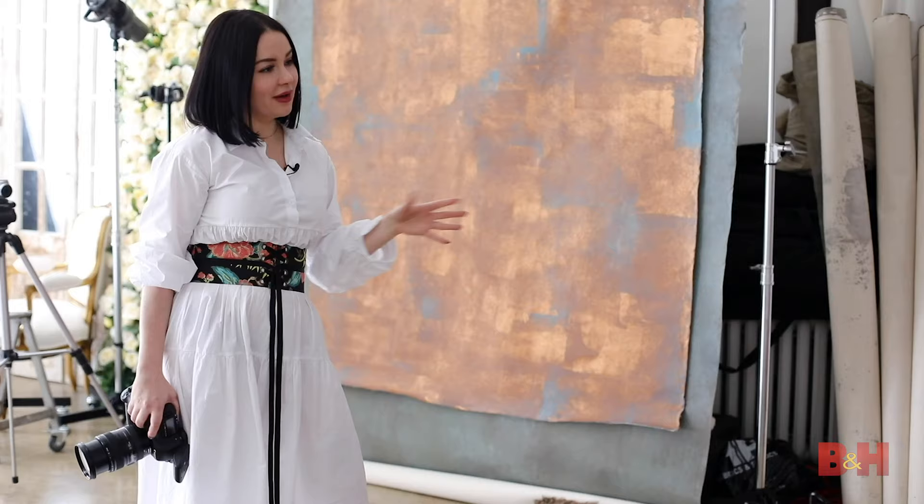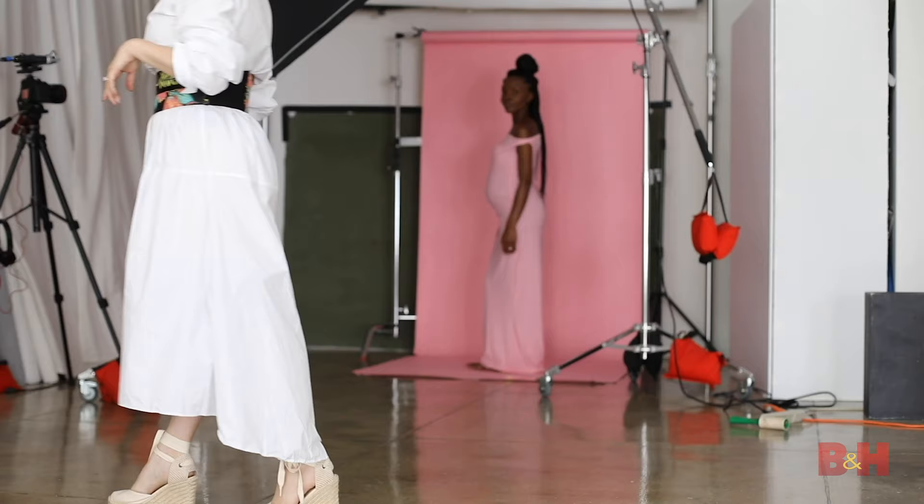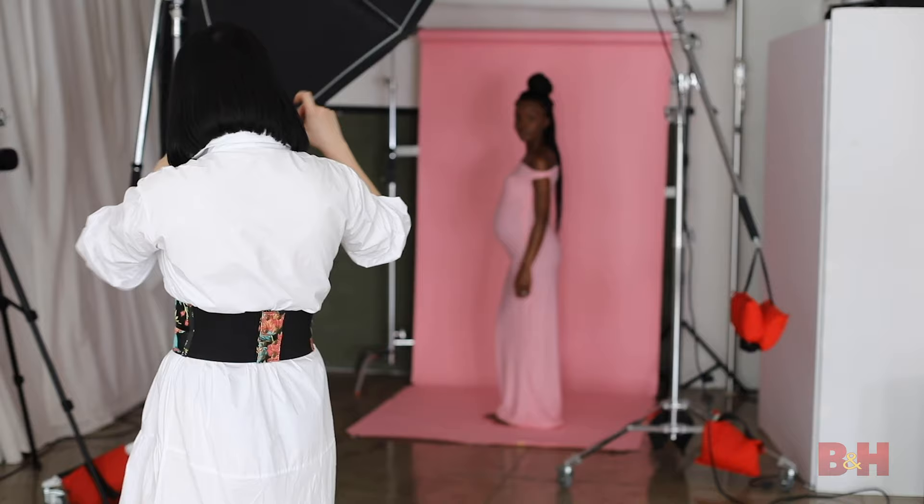Tip number three: work on your skill to coach your subjects. It's very important especially because our clients are not professional models, and for most of them it's the first photo shoot ever, so it is important to guide them, talk to them, and constantly coach them on posing. I talk to my clients all the time — whenever I'm doing a test photograph, changing my camera settings, or moving the lights around, I'm constantly talking to them because I don't want them to stand there feeling vulnerable and unsure of what to do.